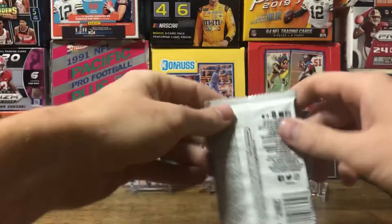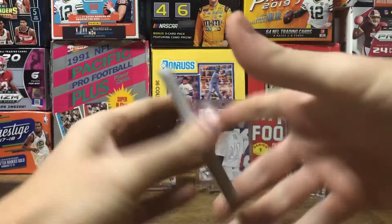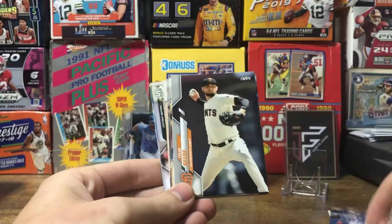So let's get ripping. We'll start with the little packs first. I'm looking for Royals, hoping to get some parallels, maybe an autograph or memorabilia card — that would be cool — and the inserts. That's mostly what I'm looking for right now.